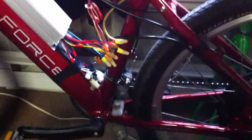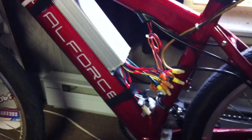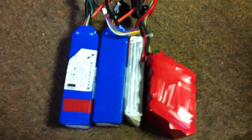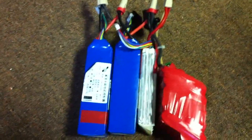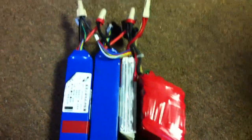I actually ran out of zip ties so as you can see I'm using electrical tape. So if this thing works and it rides I'm actually going to go to the store and get some zip ties on it. Okay, so just to make sure I don't smoke the controller, I have a 15-cell battery pack right here and all the cells are pretty much almost dead. They're all at like 3.8, 3.9, so the max voltage is going to be under the 63 volt mark.